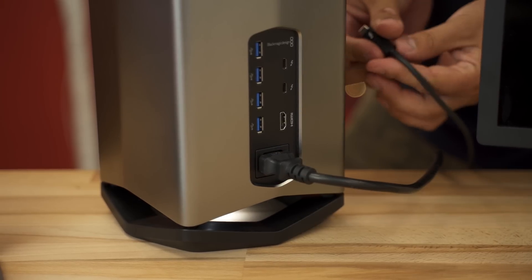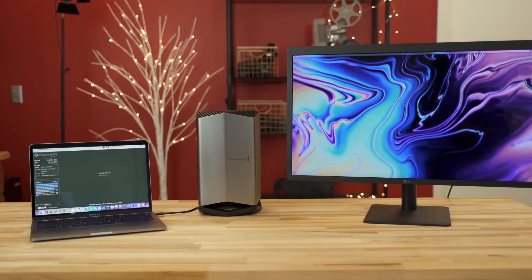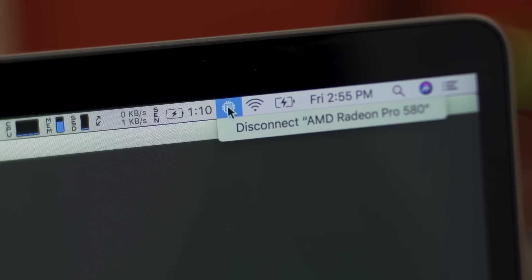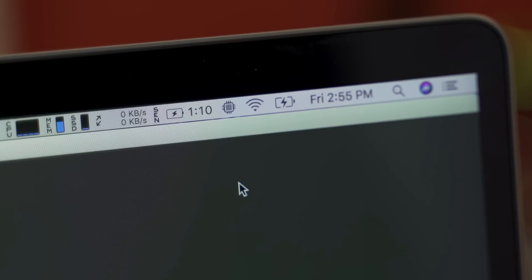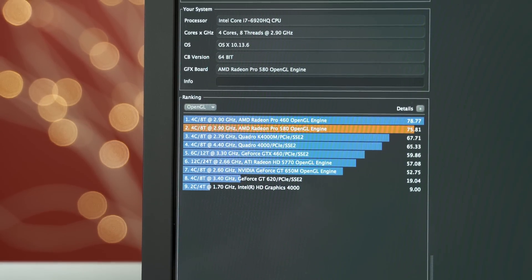Now let's talk about the external graphics card. This is the first eGPU that officially supports 5K displays via Thunderbolt 3. I've used the 5K LG display since it launched with the MacBook Pros and I love it — one cable gives you data, extra ports, and charging. Previous external GPU enclosures had no Thunderbolt 3 output, so I was actually planning to sell that monitor and downgrade just to use an eGPU. Now I don't have to. There are a couple of issues I'll cover in my full video titled 'Is the BlackMagic eGPU Worth It?'